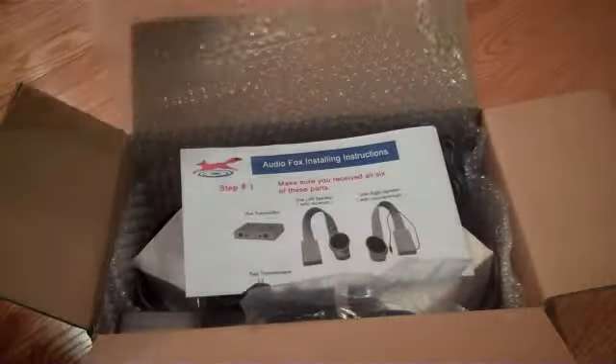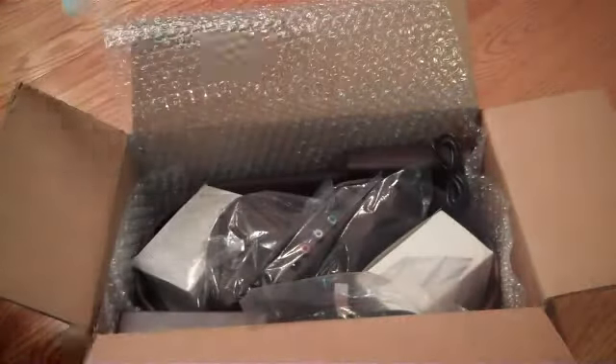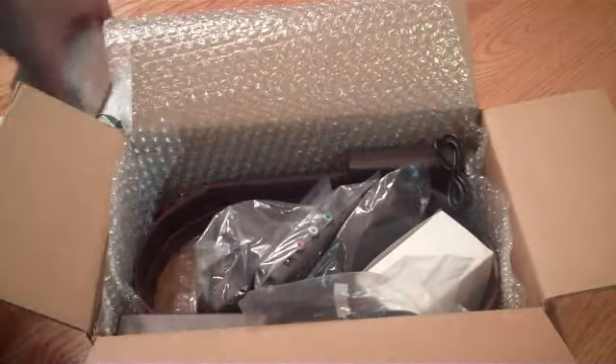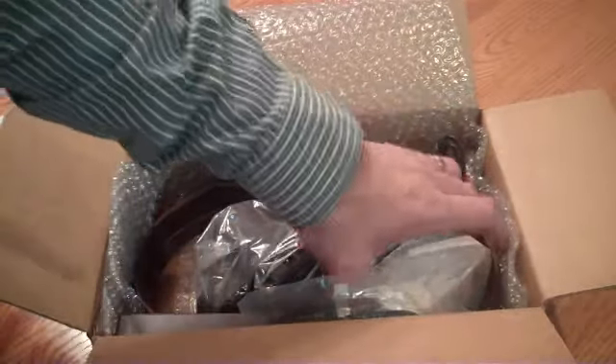The AudioFox set comes with full-color installation instructions, two transformers — one to power up your transmitter, one to power up your receiver.